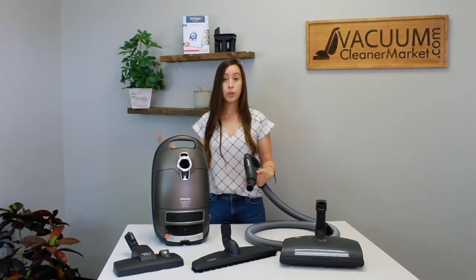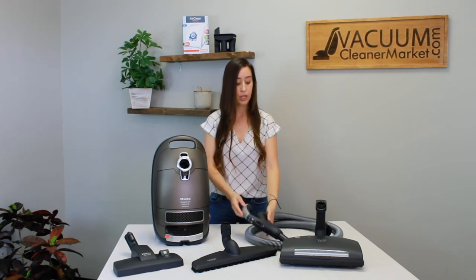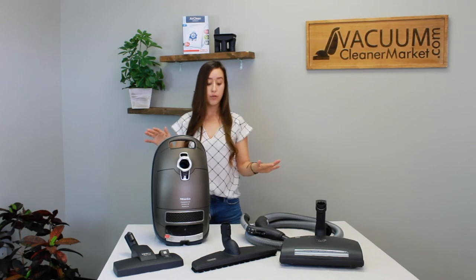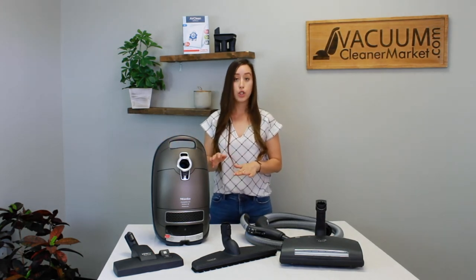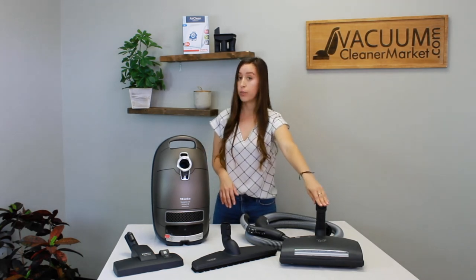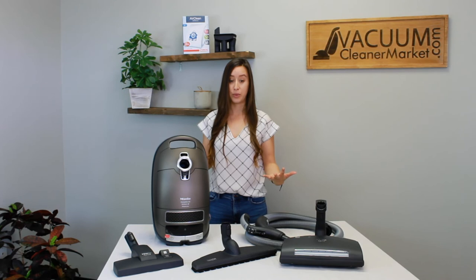So if you have back problems, shoulder problems, or just don't like bending down, this will be a lifesaver. The weight of this machine is 12 pounds; you also have to factor in your hose and wand, which add about another two pounds, and then your electric carpeting powerhead, which — like all electric powerheads — is six pounds. Make sure you take into account the weight of everything before you purchase your vacuum cleaner.